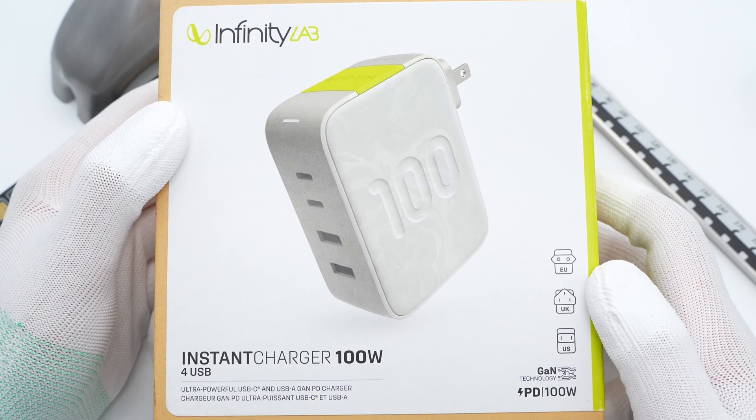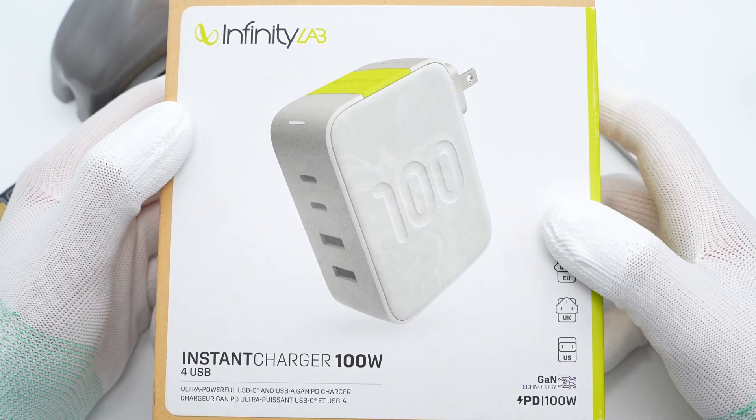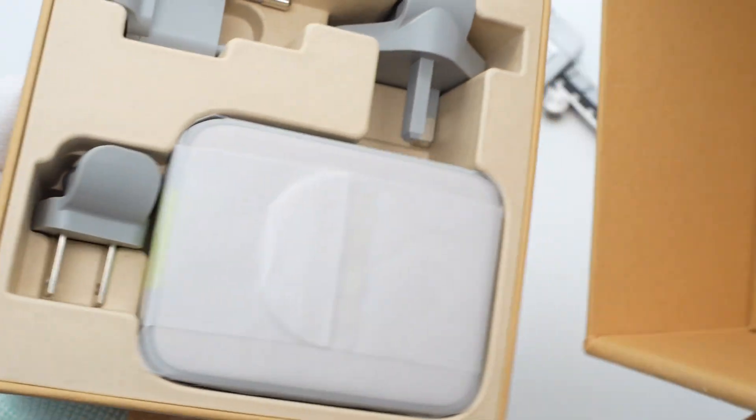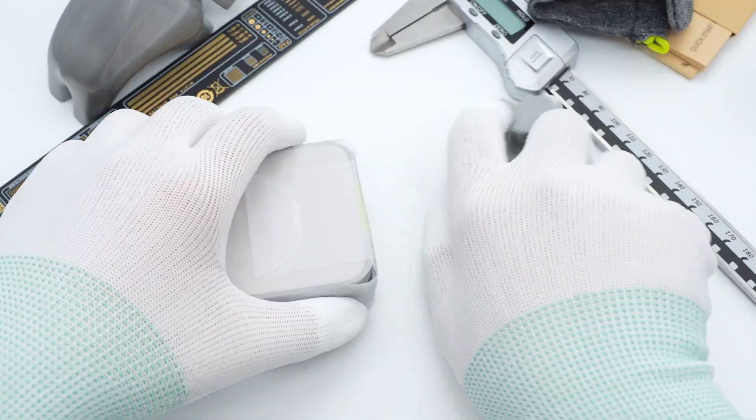The Infinity Lab logo, product name, charger, and prong icons are on the front of the box. The package includes the charger, a storage bag, and three replaceable prongs.